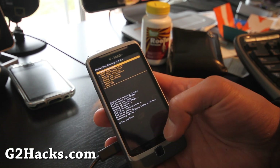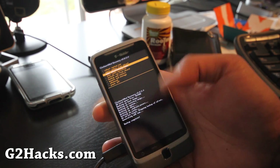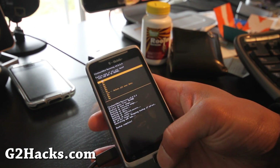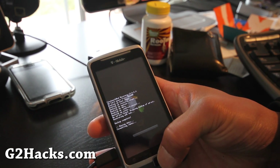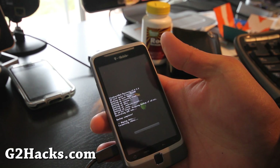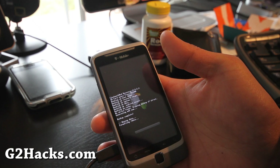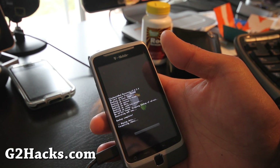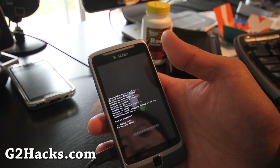Now let's install the new ROM. We can go ahead and wipe data factory reset without worrying about losing anything. Select 'Yes — delete all user data' and it should take just a few seconds.